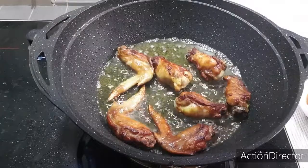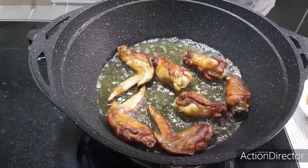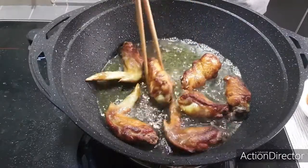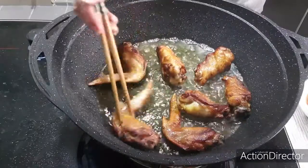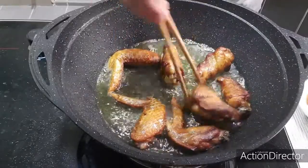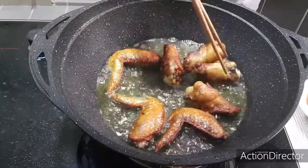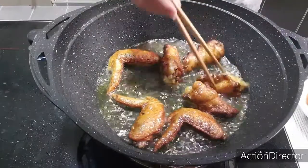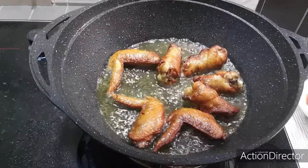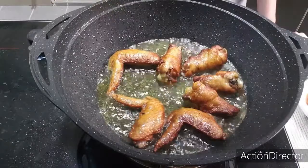Remember not to use too big a fire — keep the chicken slowly cooking on medium heat. If not, the outer part will be cooked but the inner part may not be cooked, and that is really bad. You can see it's almost there. I'll just turn it one more time to get it evenly cooked. Let it fry for maybe less than a minute, just a few seconds.